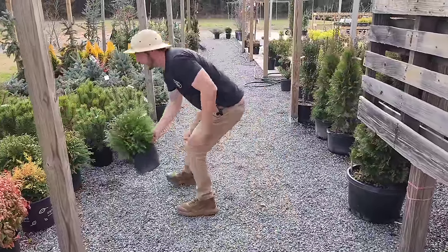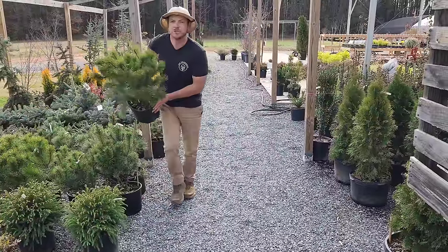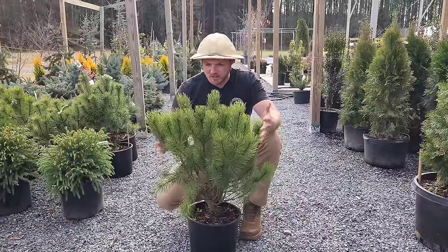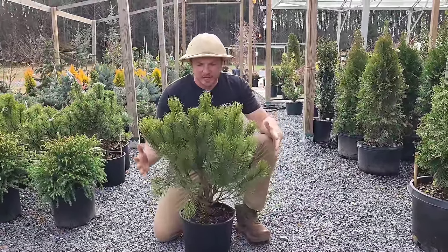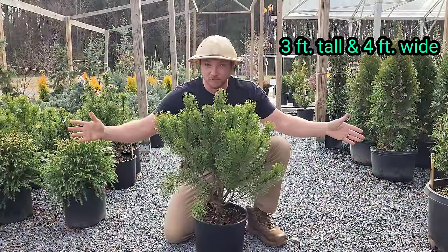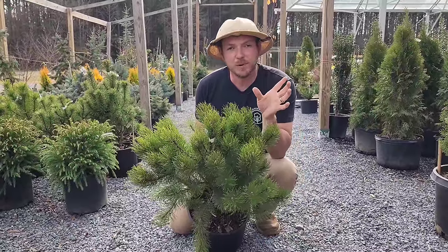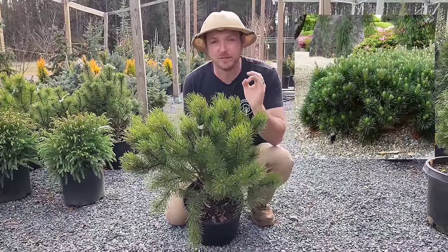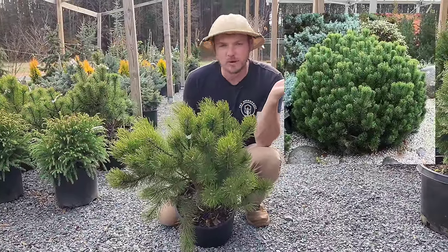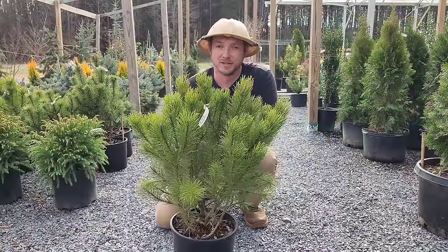Up next I have a pine — a Swiss mountain pine. We don't talk about pines a lot on this channel, but I want to start talking about them because look how awesome this Pinus mugo Pumilio is. It does look like in the pot it has a columnar shape, but it is actually a spreading conifer. It's going to get about three foot tall, four foot wide. I love the dark green short needles on this. In the springtime when this thing candles, it is absolutely beautiful. I could see this in a rock garden or just along the border of a landscape.